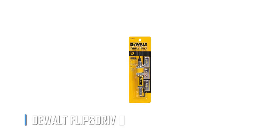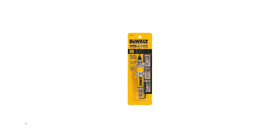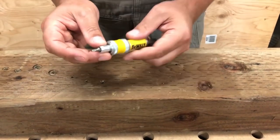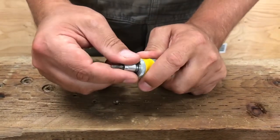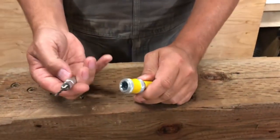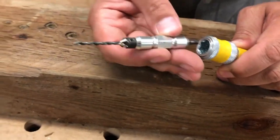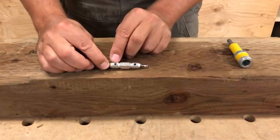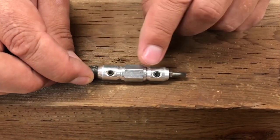The DeWalt Flip-N-Drive is a game-changer for any DIY or professional handyman. This one-of-a-kind tool allows you to quickly and easily switch between drilling and driving, allowing you to finish jobs in record time. The black oxide split-point drill bits start on contact and feature a contoured finger grip for easy, ergonomic use. The quick-change mechanism of the drive units makes it easy to load and release with just one hand, and the 5/16-inch shank adds extra durability.